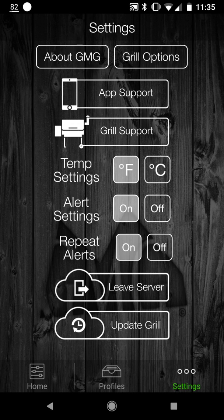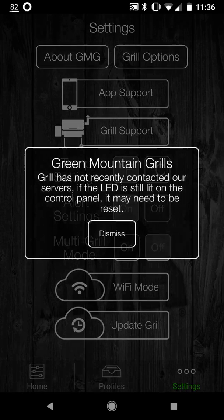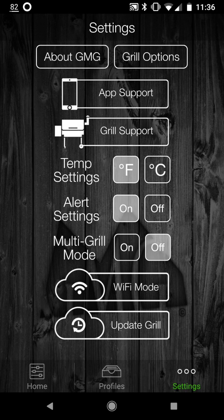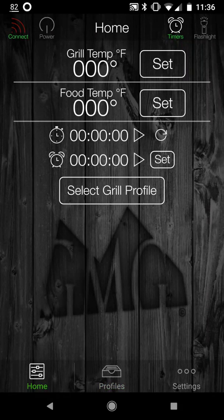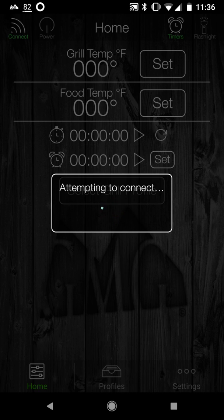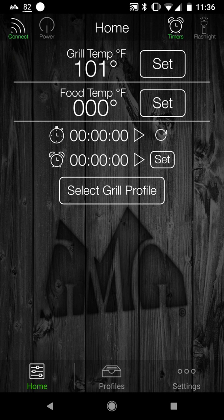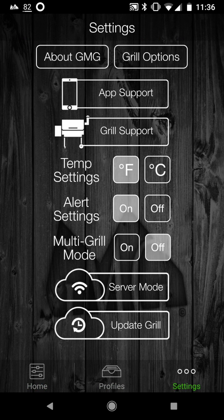It's unable to connect at this time, so I'm going to click leave server mode, switch to Wi-Fi, and confirm. After leaving, it says if the LED is still lit on the control panel, you may need to reset. Let's see if I can control the grill now in local Wi-Fi mode — it connected again. So apparently my attempt to get into server mode didn't work out. I'm going to try it one more time.